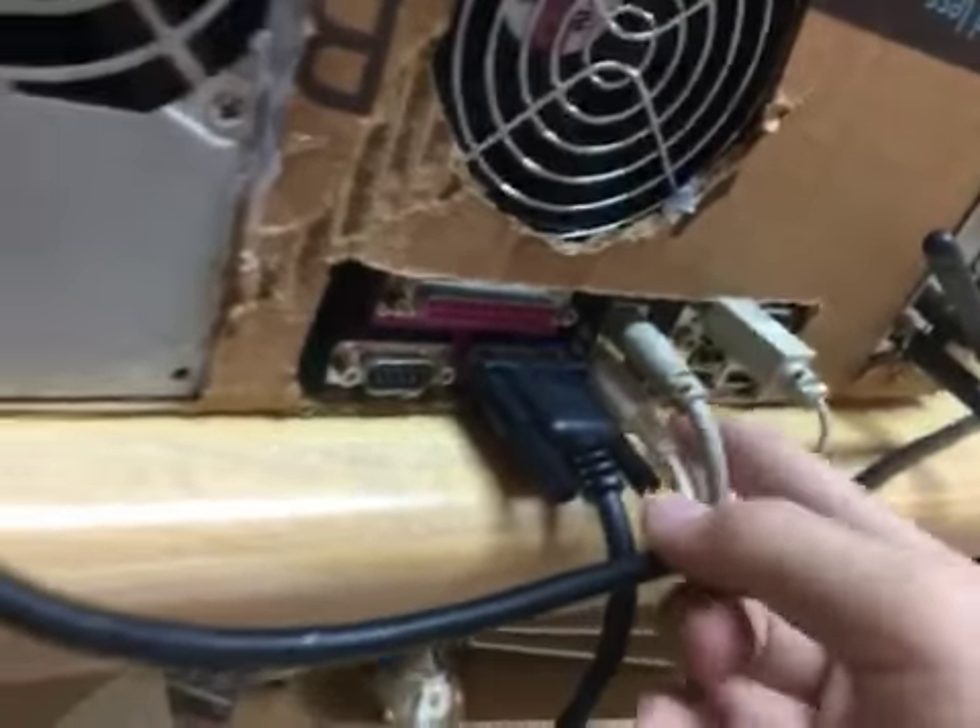These are for the keyboard and the mouse. Right here I have my — I don't know how you call these cables — but I think this goes to the monitor, and I don't know where these go.